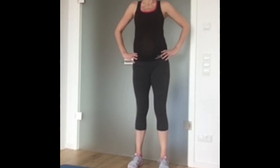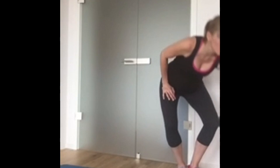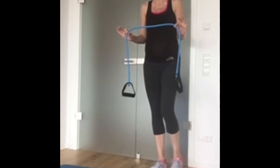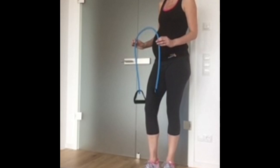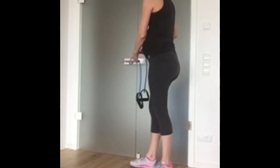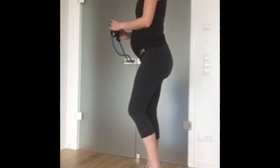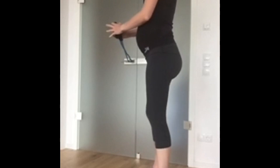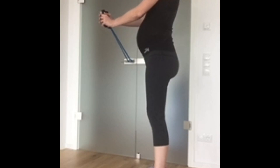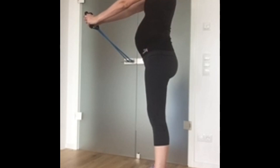Exercise number four is a Pallof press. There are a number of variations you can do on this. I'm going to show you the variation with a resistance band — if you don't have one, invest in one while pregnant. They're brilliant and really cheap to buy online. Tie the band around a door handle so it's secure, and you're going to stand to the side of the door handle. Think about your posture, nice neutral spine, and you're going to push out and in. The door handle should be about waist high.